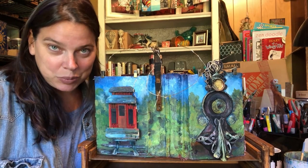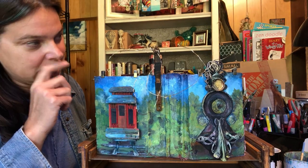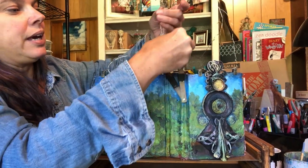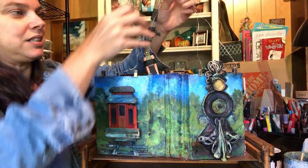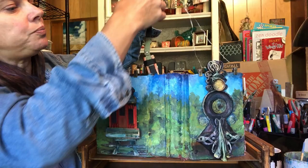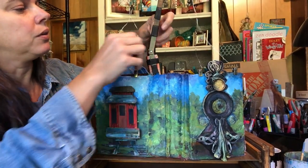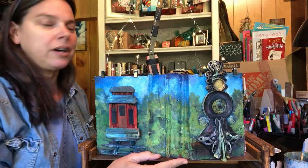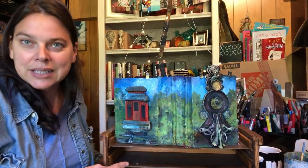Well, this is the Circus Altered Book. And some of you may not have seen the Circus Book — this puppy is a feat in construction. So I thought that I would give you a quick run-through of the Circus Book. Now you really probably can't tell that those are lit up, but this Circus Book has lights.